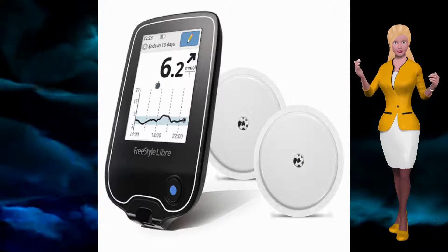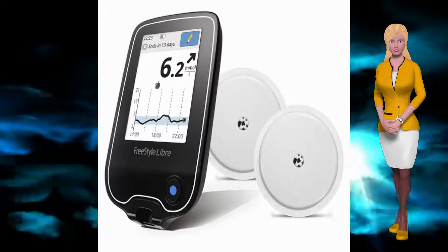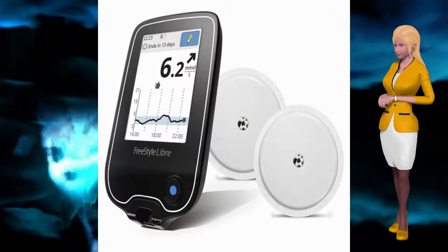Freestyle Libre is a glucose monitor with a stick-on patch with a tiny needle that measures glucose readings with a swipe reader, which lasts up to 14 days and is available now.